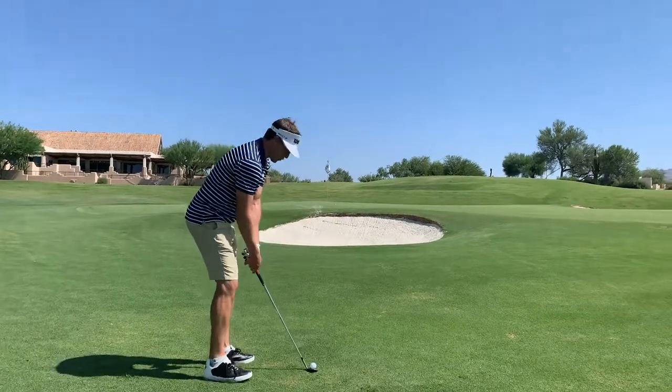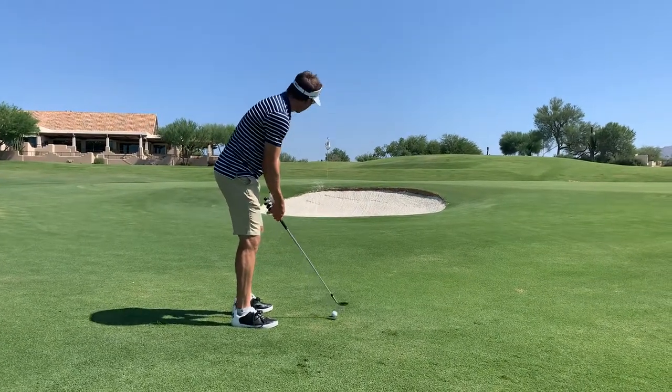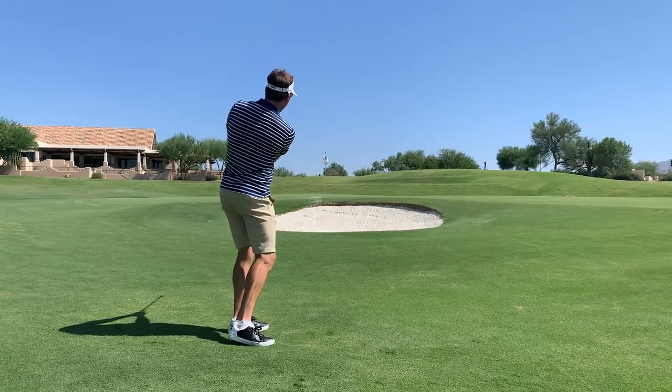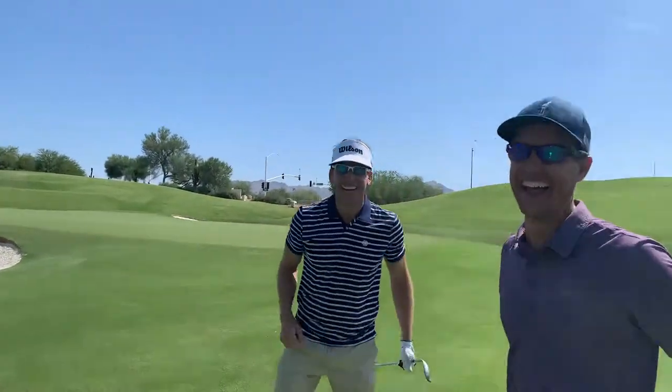I'm still gonna open it up, swing more toward the target because my feet are aimed left — watch the trajectory at home. That's how we do it! First take, you guys make your choice at home. I hit mine to three feet, Ricky made his with a 55. That's all we've got for you today — have fun playing golf out there, enjoy the creativity. Short Game Chef and Ricky, out.